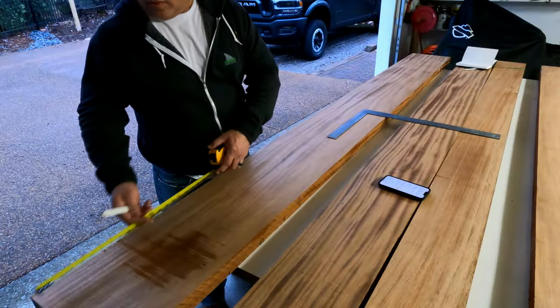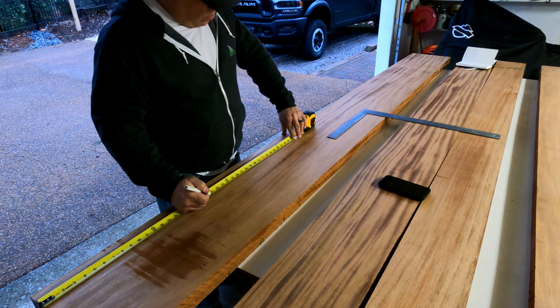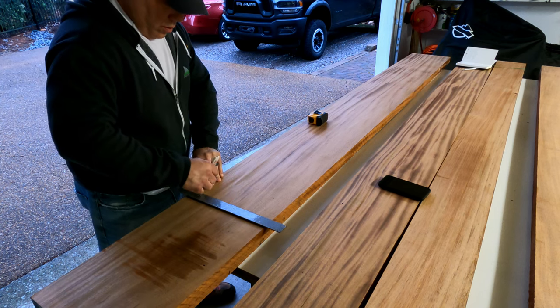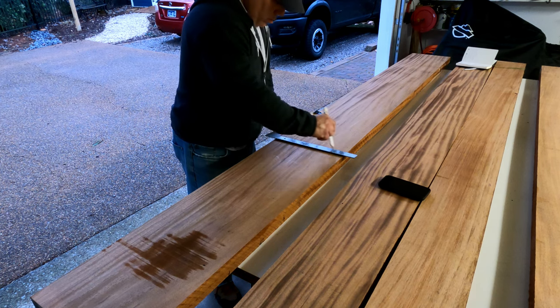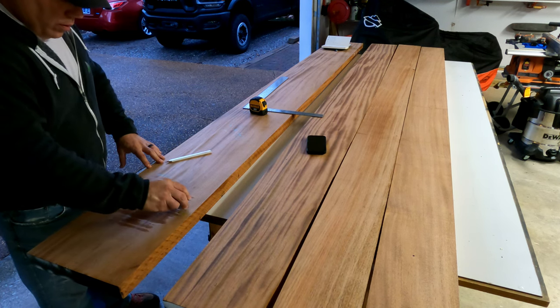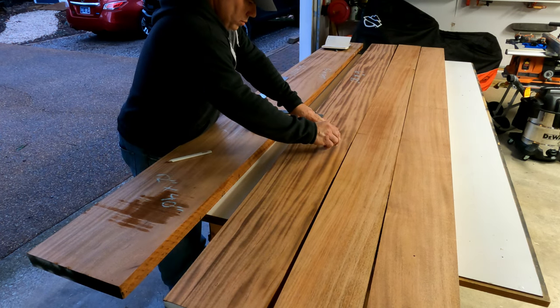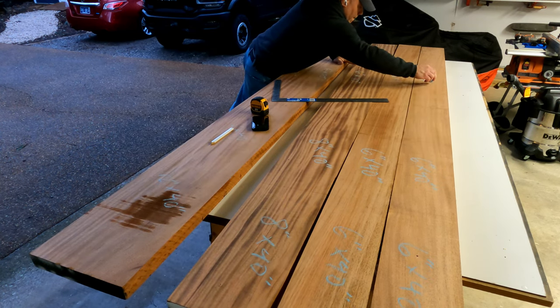So with that, if you guys want to know how I built these doors, stick around, I'm going to show you how I did it. I'm often asked what is the most difficult part of woodworking and to be honest this is it - it's the planning part. It's making sure that you are as efficient as possible to have the least amount of waste with the materials available to you. For this project I decided to go with African mahogany which at about $12 a board foot cost me over $500 in material.